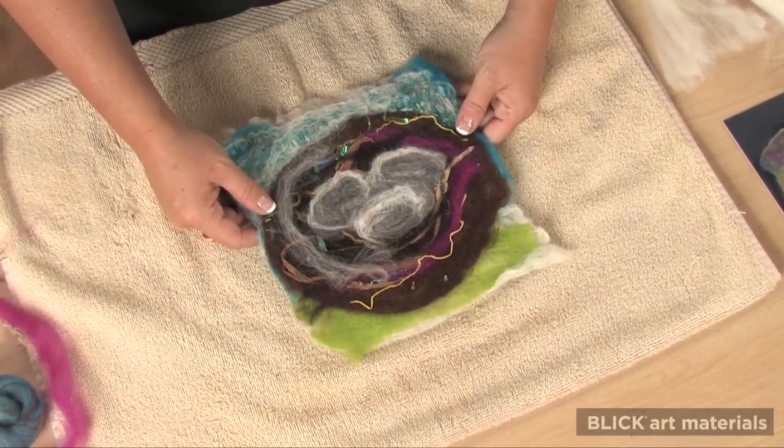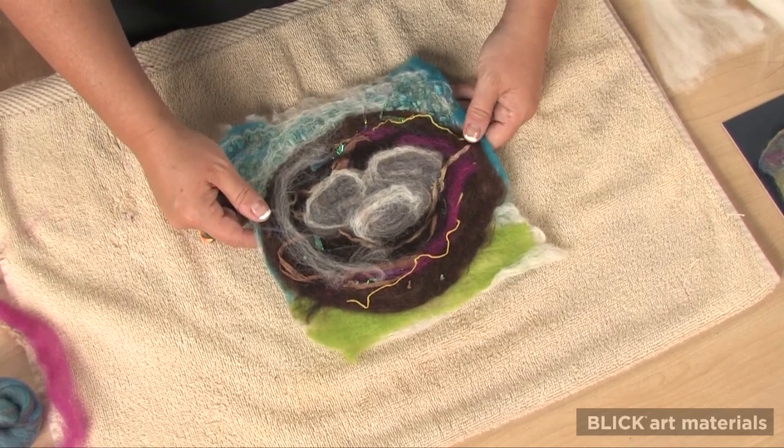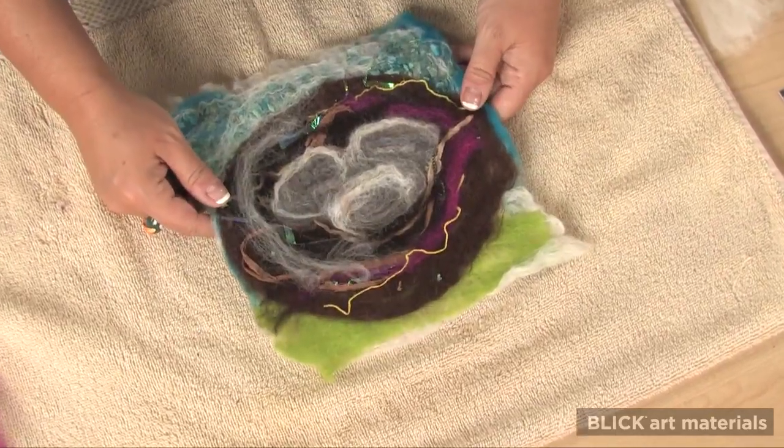Finally, rinse the soap out of the felt and lie flat to dry. For detailed instructions, a materials list, and the National Standards for Visual Arts, please visit DickBlick.com.